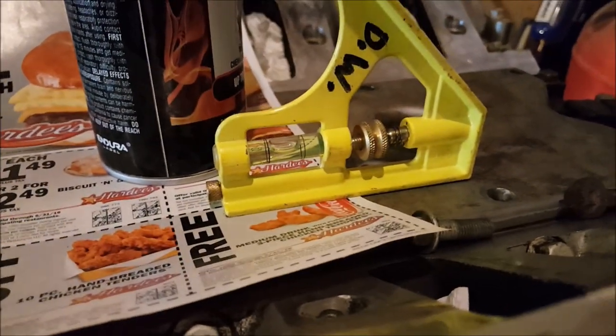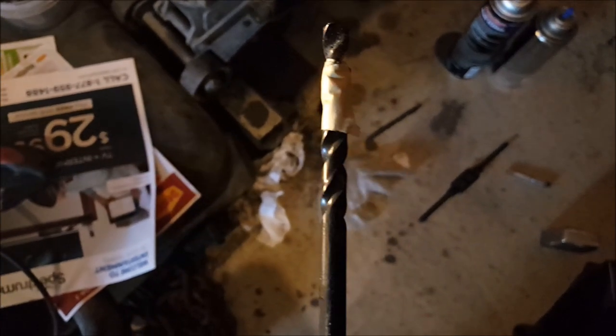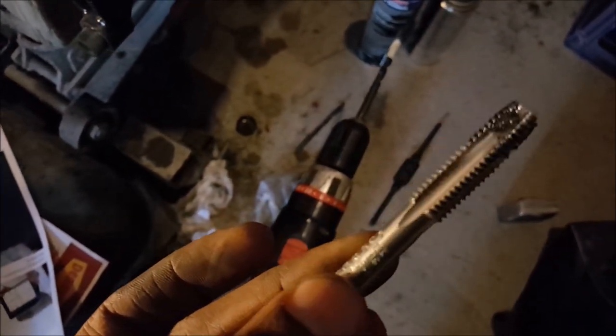I had my level at the top of the engine making sure the engine was nice and level, with the jack and block at the bottom holding it up. I used the level on top of my drill to make sure I was drilling straight. I used an 11/32-inch drill bit - it needed to be drilled just a hair over half an inch, like 0.6 of an inch. Then I used an M10x1.5 tap.